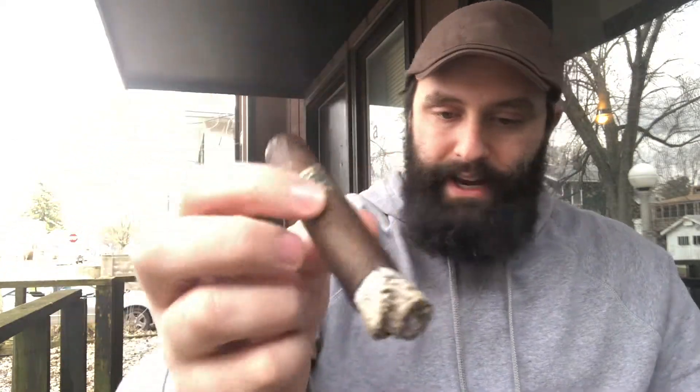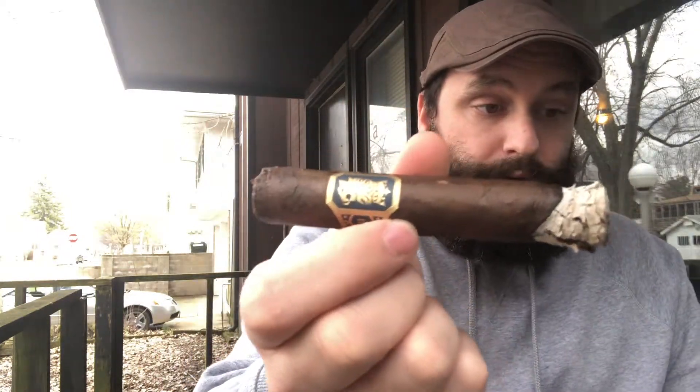Today I am doing a cigar — the Undercrown from Drew Estate, Maduro Robusto. Hope that ash didn't fall in my beer! Length: five inches, ring gauge 54. Wrapper is Mexico. Filler is Brazil/Nicaragua, Connecticut broadleaf is the binder, origin Nicaragua, wrapper color dark brown.